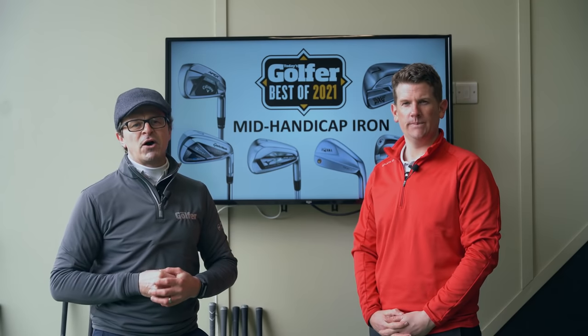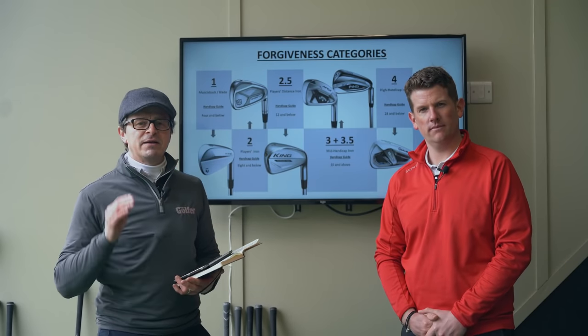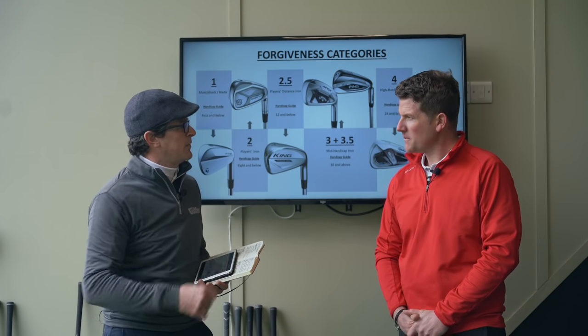Let's get started by having a look at how we categorise this group of irons. We break all of our iron categories down from one to five — basically a blade at number one and a hybrid iron at number five, with everything else fitting in between.